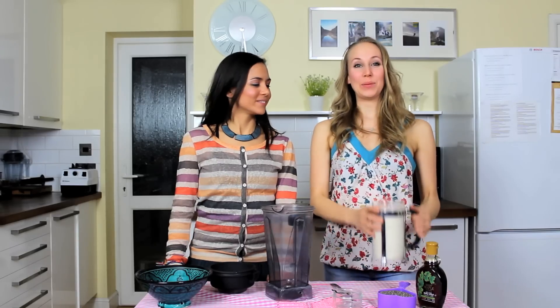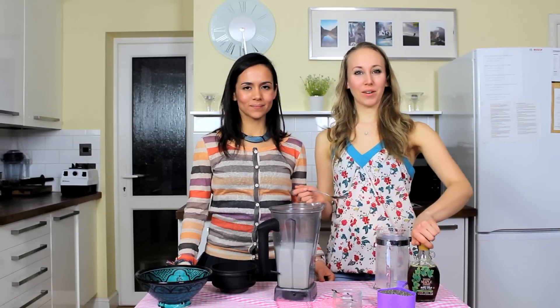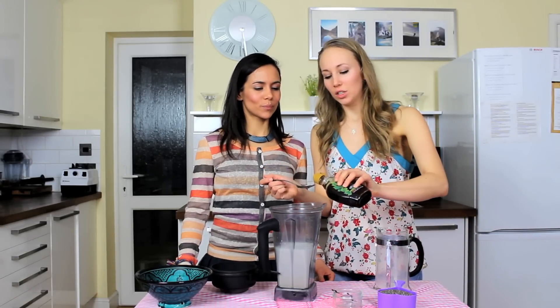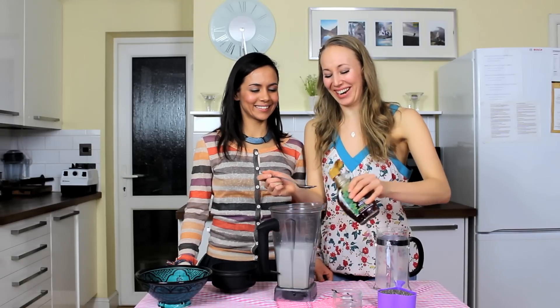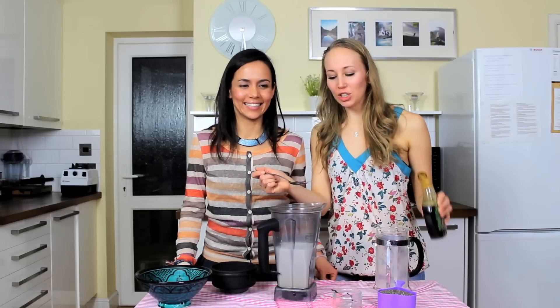What we need is one litre of almond milk, so we're going to put that into our blender first. Next we're going to add some maple syrup, which is just a natural sweetener — we're going to add three tablespoons of this. Just be really careful and just pour it. We had a little accident earlier, so just be careful because the maple syrup is a lot more runny than honey.